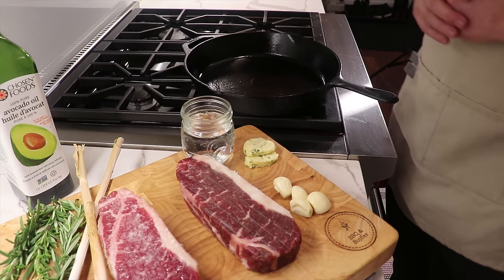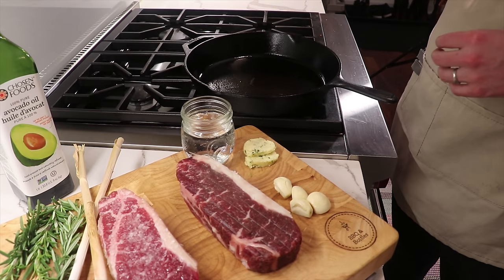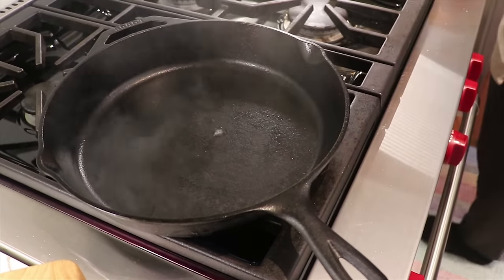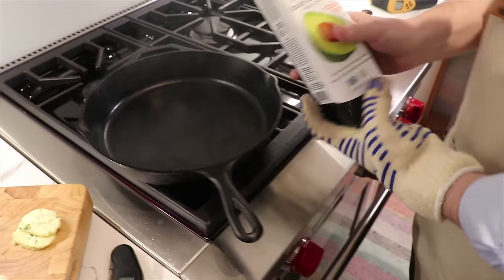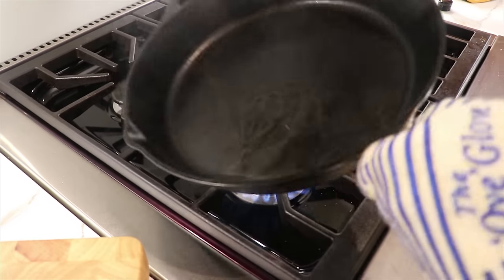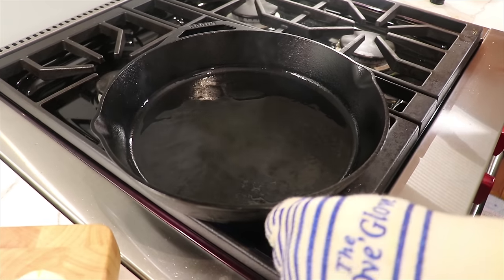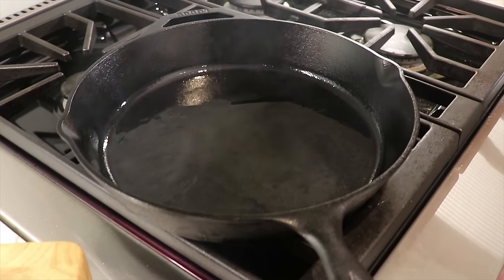To make sure the pan is at the right temperature, dip your fingers in the water and release a few droplets onto the surface of the pan. If those water droplets instantly evaporate, you know you're at the right heat for searing. Once at the right temperature, add in some avocado oil — it has a smoke point of 520 degrees Fahrenheit, which we need when searing on high heat. Don't use olive oil; it has a very low smoke point. Use avocado oil, grapeseed oil, or similar high smoke-point oils.